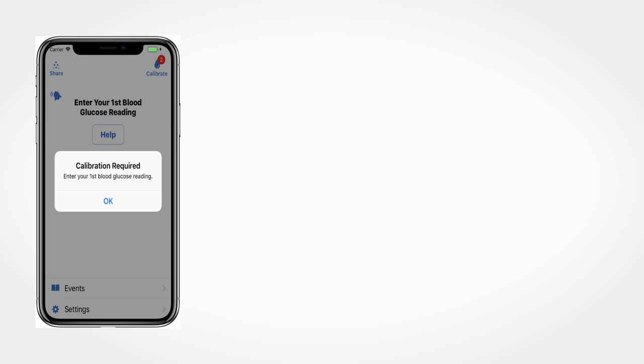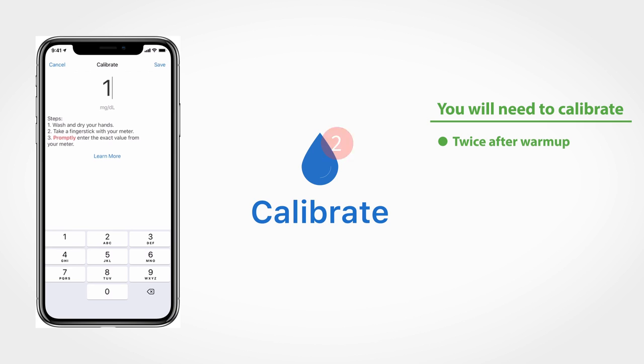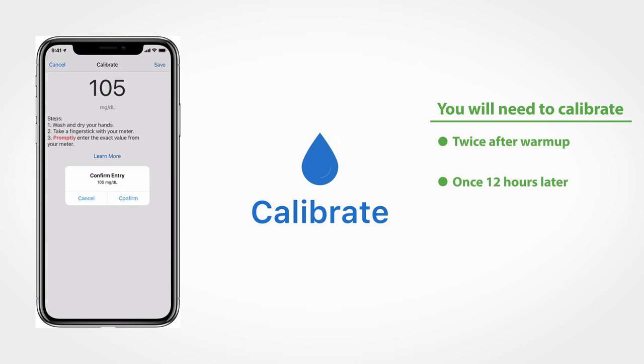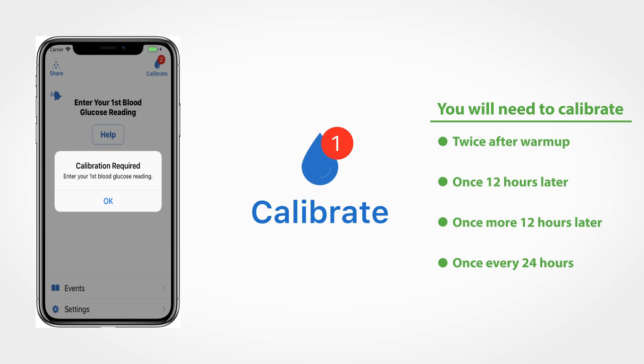Before you begin receiving Dexcom G6 readings, you will be prompted to calibrate twice after sensor warm-up. Then you will be prompted to calibrate 12 hours later and once more at the 24-hour mark. For the rest of your 10-day session, you will be prompted to calibrate once every 24 hours.